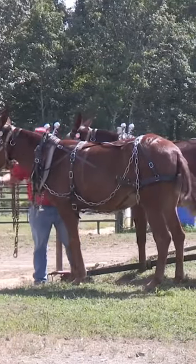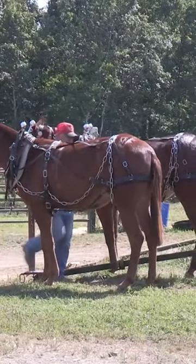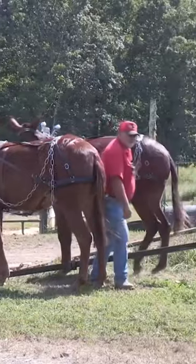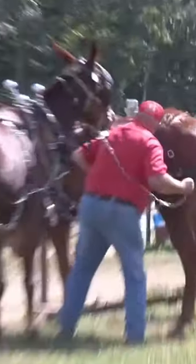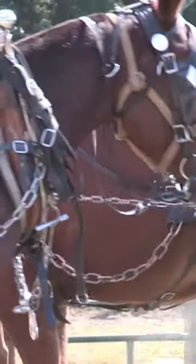Now I'm going to show you how to lead two mules — you can lead six or eight. You go through this ring right here, then you come up here to this hame. I can lead this mule anywhere I want to go like this.